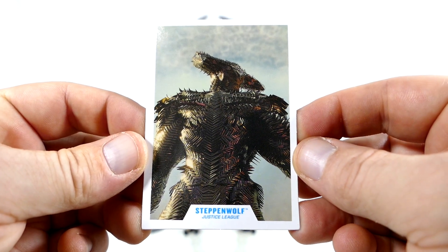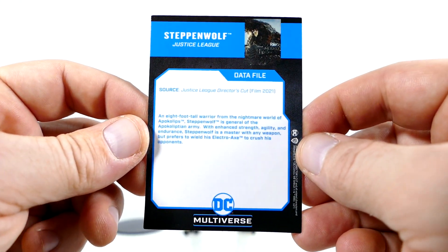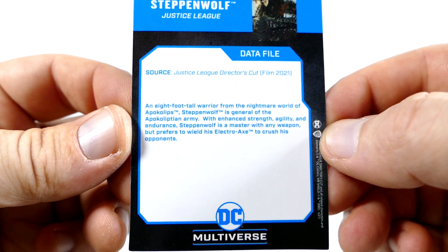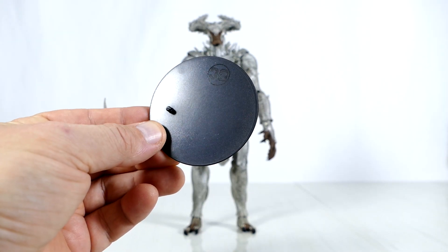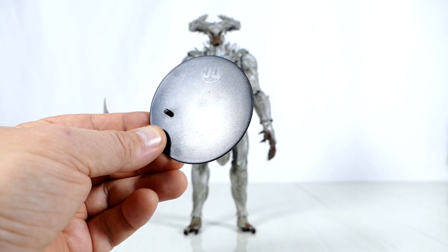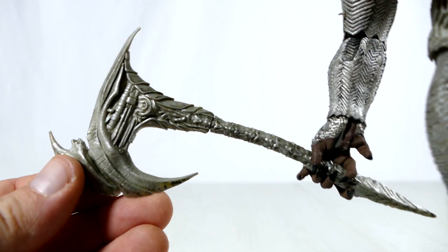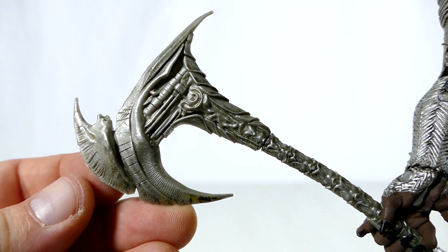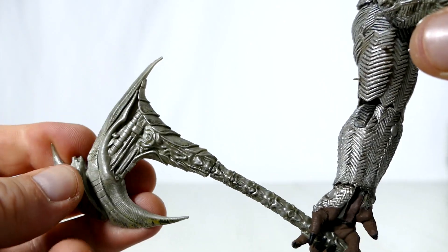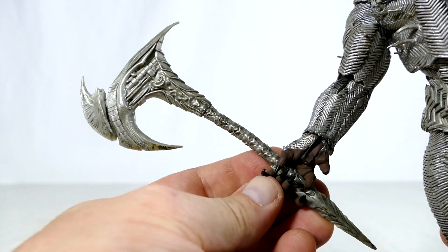The trading card, as I always say, is the same image as the back of the box, and there's of course a little bio on the back which you could pause to read if you'd like to. Let's just throw it in the pile. The figure stand looks just like all the rest of them — let's see if it's helpful a little bit later on. And then that Electroaxe, which I will admit has been sculpted quite nicely. I do like the look of this. Soft rubber — not quite as good as the one from Beast Kingdom, but definitely better than the Mattel version.